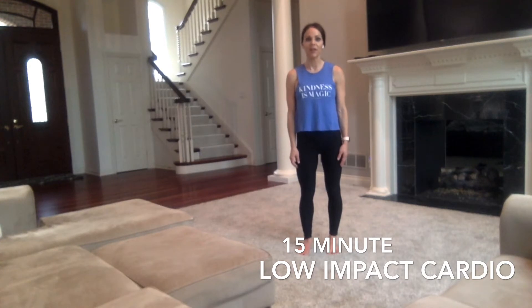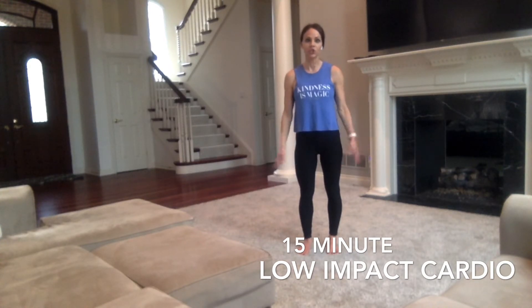We're going to do a 15-minute cardio workout. No equipment is needed and you will have some optional jumps if you would like to add them in, but you do not need to do any jumping and you will still get your heart rate up, which is what we are here to do today — keep you healthy, strong, and fit.